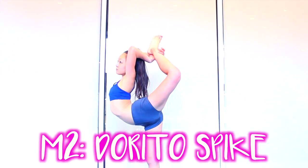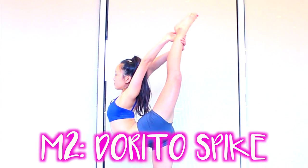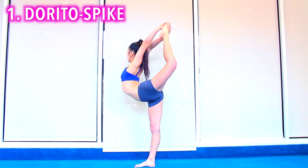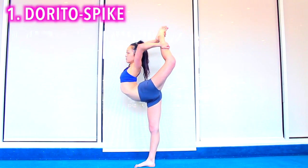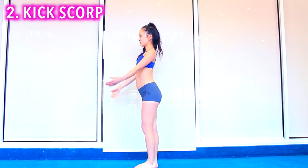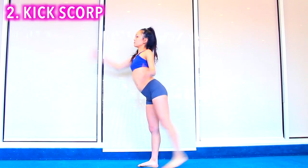Method two: Dorito spike. Warm up your regular scorpion and needle. Pull the Dorito first and straighten out your leg to a spike. Practice your kick Dorito: fish hook your leg behind you and grab with both arms at the same time.